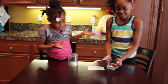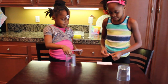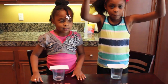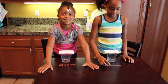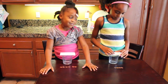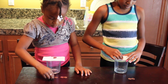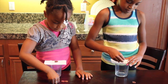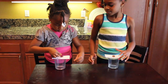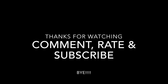Oh my gosh, the coins! It doesn't look still. Daddy, what do you do on the side of the table? It's still safe. Now I'm going to put 6 pennies on a note card. I just said I did 6!